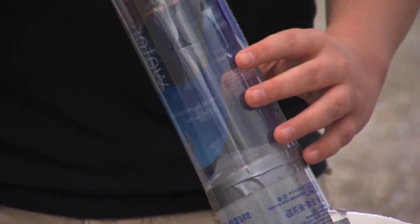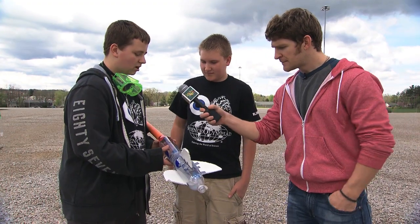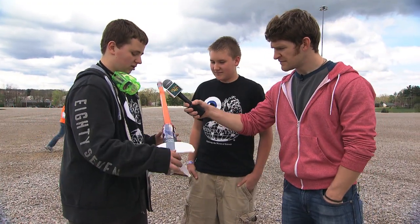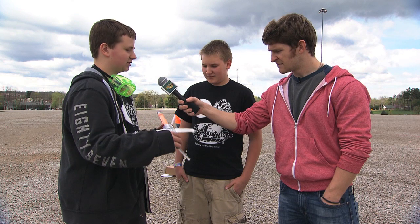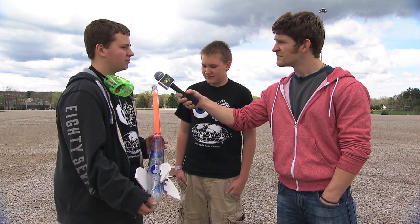Can you go through your rocket and show us some strategies you used in building this? Our wings are larger over here, so it comes down at a slower pace because hang time is what you are scored on.